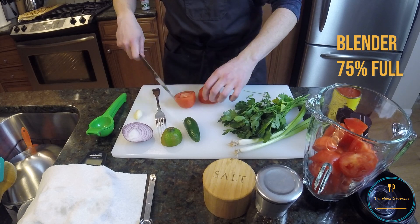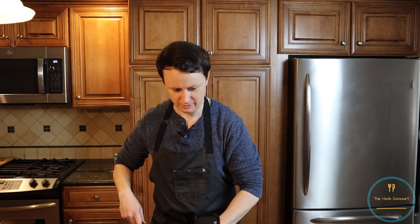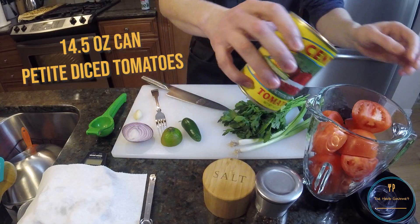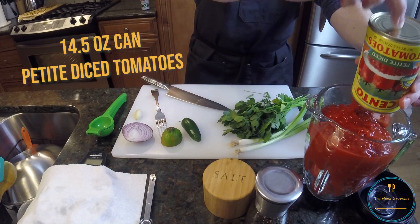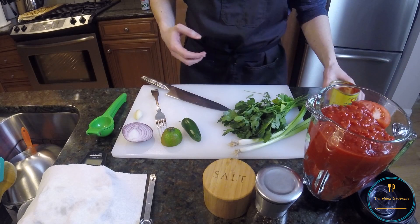We've already run out of room in the blender. I think it'll be okay. And we're getting close to overflowing already.